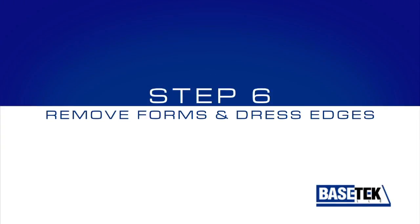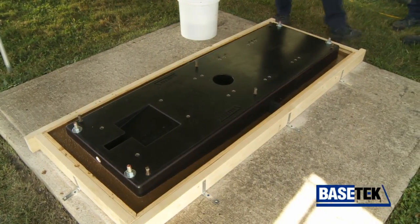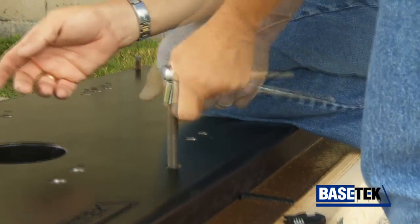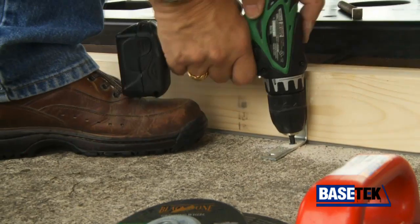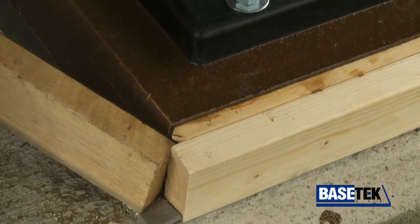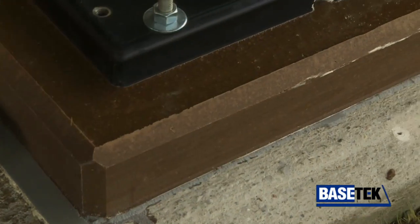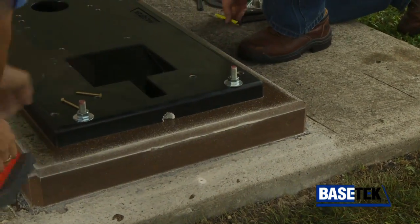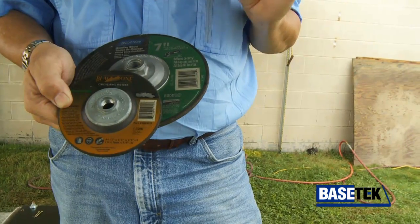Step 6: Remove the forms and dress the edges promptly, as this is a safety issue. When the epoxy is fully cured, disassemble the forms. Start by removing the leveling jack bolts — this must be done within 24 hours of pouring the epoxy grout. Remove any screws holding the forms to the foundation and holding the forms together. Use a hammer as needed to release the wood forms. Once the wood is removed, the grout edge will be sharp. Use a brick rubbing block or grinding disc to break the sharp edge, then finish dressing the edge with a masonry grinding disc. The proper grinding disc has a green label.